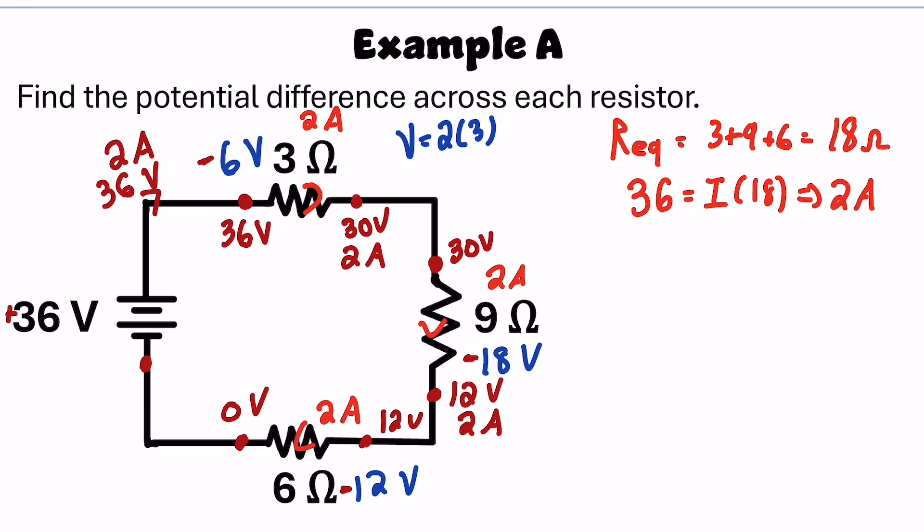It then enters the battery with 0 volts — this is where the potential difference is positive — and it leaves with 36 volts. So when going around a circuit, each individual charge carrier is always moving at 2 amps, losing volts through each resistor until it reaches 0, and then goes through the battery again.